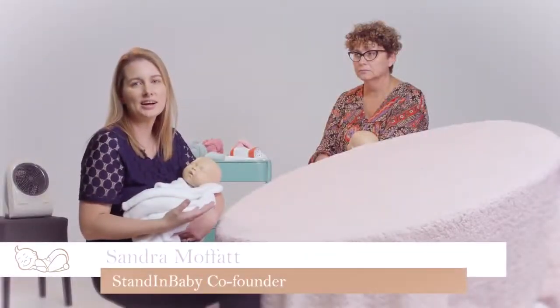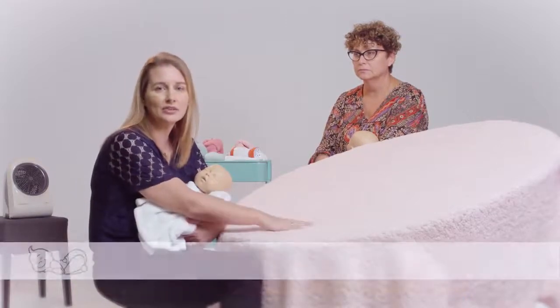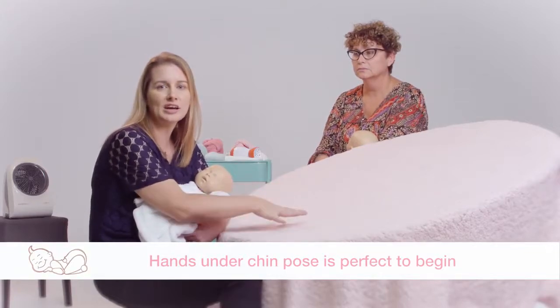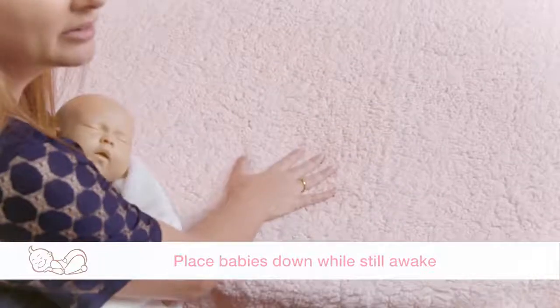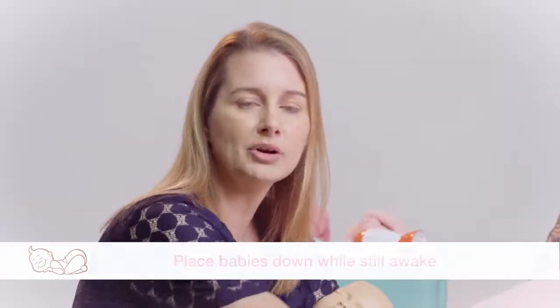In our studio, we actually like to start with the hands-under-chin pose. I can put the baby down, settle it, and do some simple movements to achieve that pose without unsettling it. When I put the baby down, I want to put it down while its eyes are still open. I want it to know where it's going down, because if it does unsettle during the process, it is still in a familiar place and still knows where I put it down.